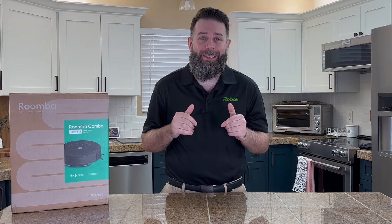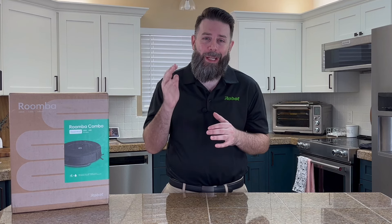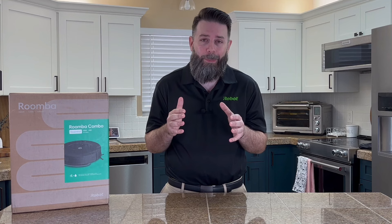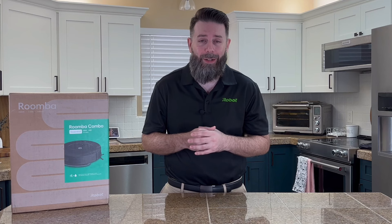Hi everyone, I'm Philip with iRobot and in this video we'll be taking a closer look at the Roomba Combo Essential robot. This robot vacuum and mop is ideal for anyone that's never experienced robotic floor care before and looking to see what all the hype's about, or those of you that already own a Roomba and looking for some additional help or coverage on a second story of your home.